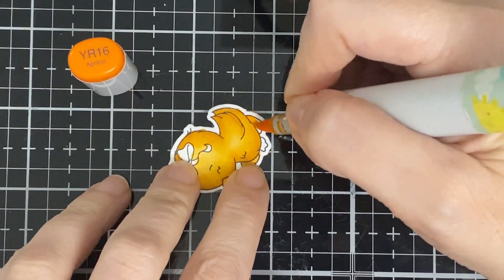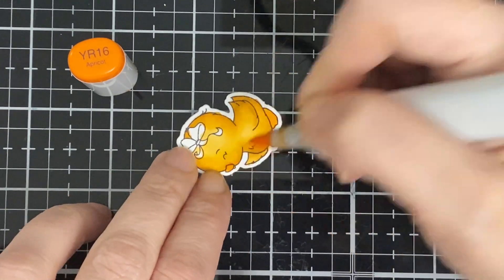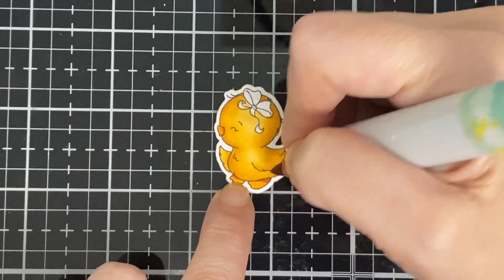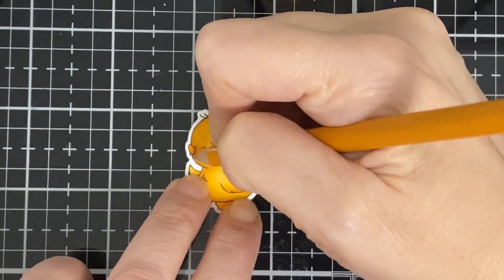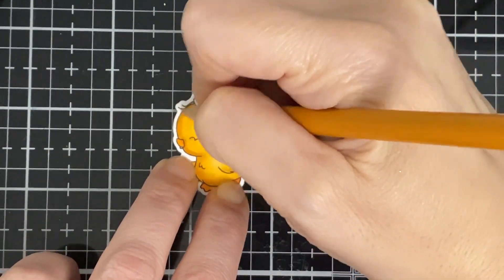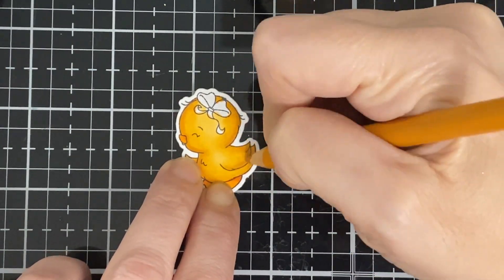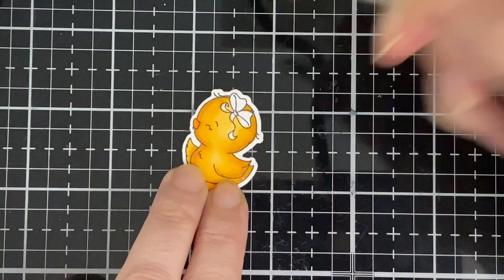For the little feet I used YR16, and for the little beak I used YR18 — that's the pencil I use. I'm just blending that pencil in.